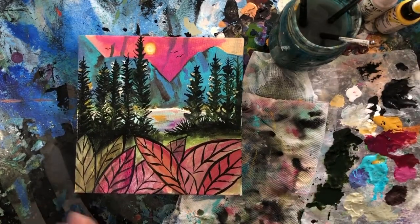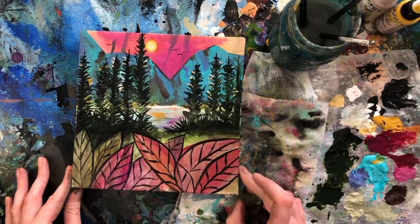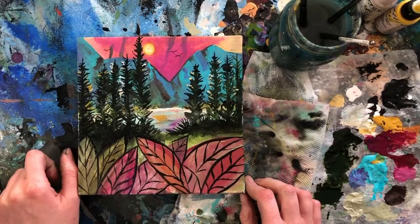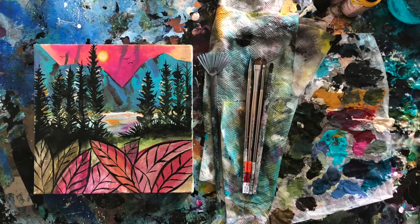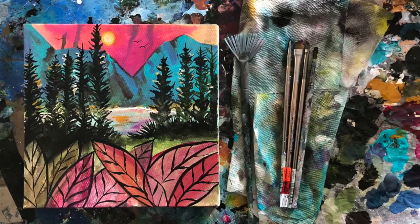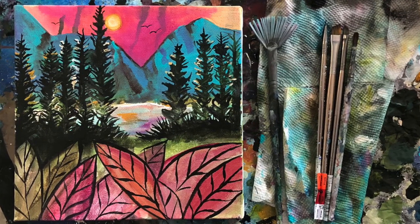And there you go, ta-da! We did it — we made this. So that was fun. I had no idea what it was going to be; apparently it's some mountains and pine trees and a little hidden lake. I hope you enjoyed the process. Thank you so much for joining me — I hope to do more of these. Let me know if there's a theme you would like me to try and we can intuitively do it together. Thanks much, bye!